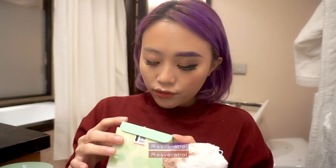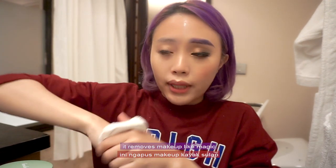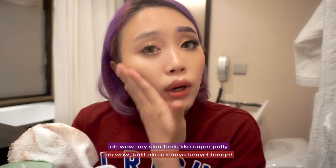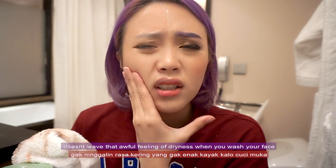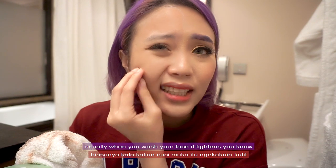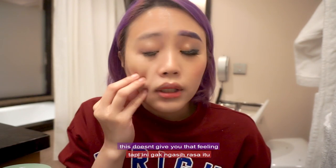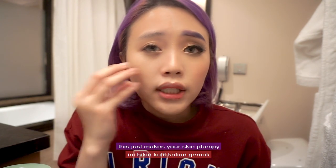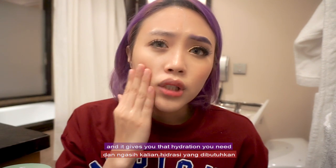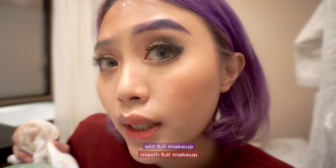It's called CleanIt Zero, and this version is the Resveratrol — I don't even know how to say it — from Banila Co. I suggest you try it out: it removes makeup like magic and feels so nice on your skin. My skin feels super soft — it doesn't leave that awful dryness when you wash your face. Usually when you wash your face it tightens and just dries it so bad. This doesn't give you that feeling; it makes your skin plump and gives you the hydration you need before sleep.